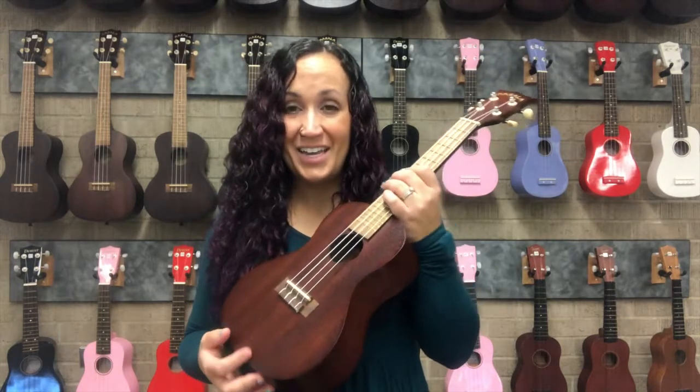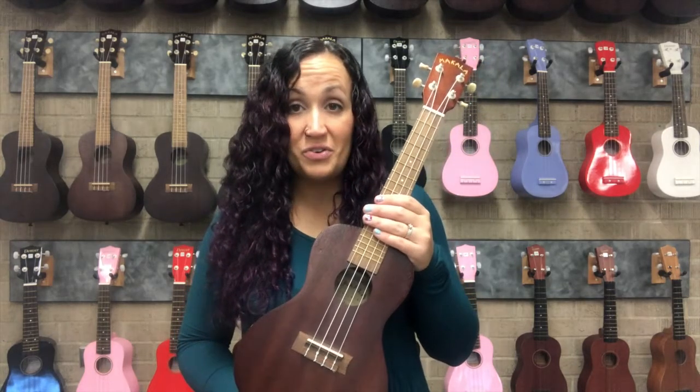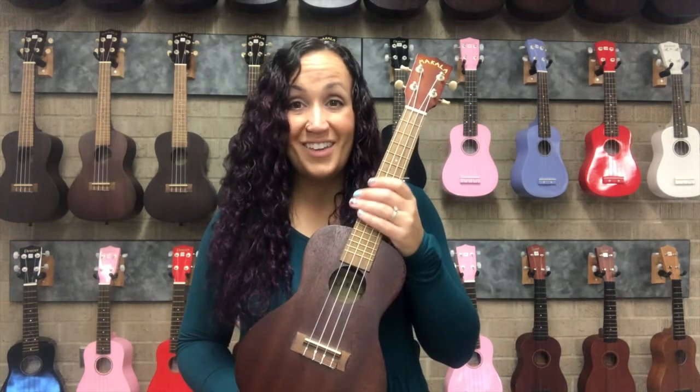Other than that, treat it like a baby because it is fragile and it can break. If you take good care of your ukulele — not cranking the tuning pegs, not bumping it into things, not leaving it in extreme temperatures — you should have a lovely, in-tune, and healthy ukulele for a long time.